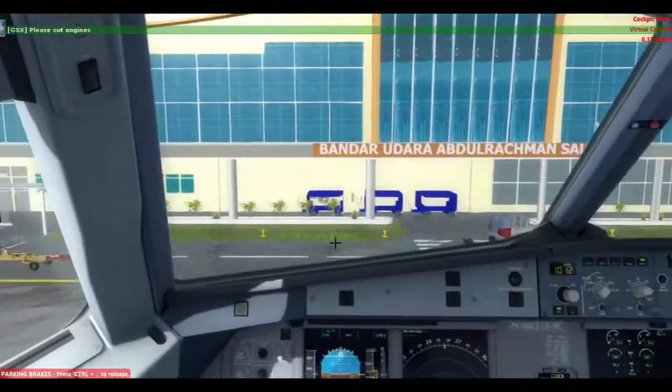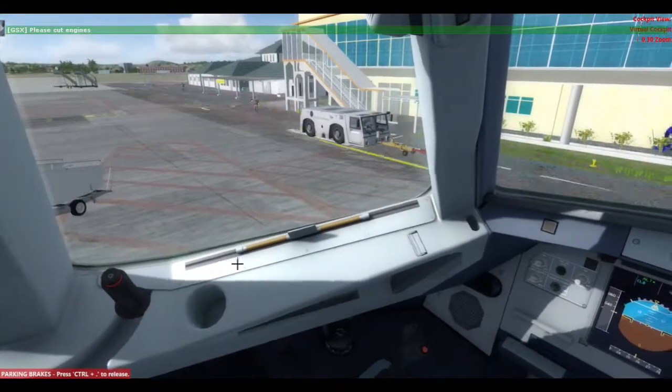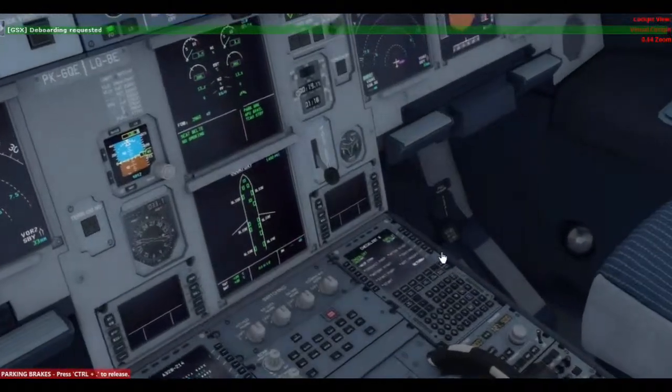And the parking checklist. Parking brake and chocks. Chocks are set.